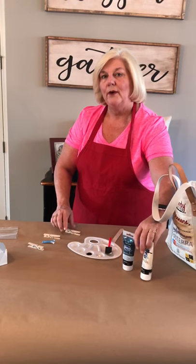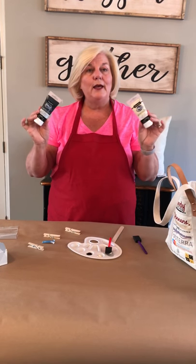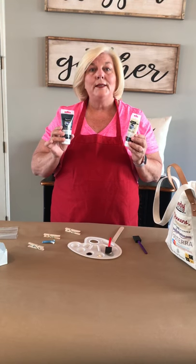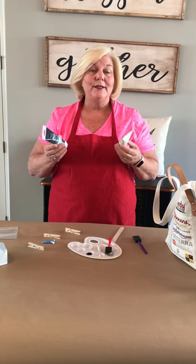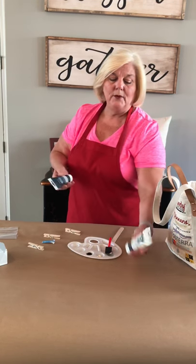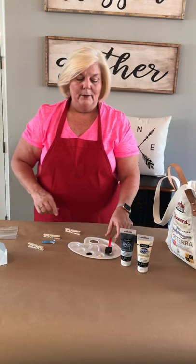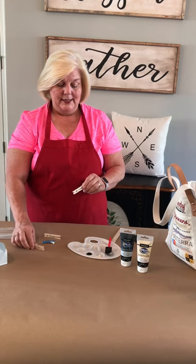Today I'm going to use some acrylic paint on my clothespin. DecoArt actually sent me some of their premium paint to try on my stenciling. I've used it both on wood and on pillows and it does a really good job — it has a thick creamy consistency so it works great with stencils. I'm going to be using their Titan Buff and Carbon Black, and I've got a little bit of paint on the tray — probably a hundred times more than I need.